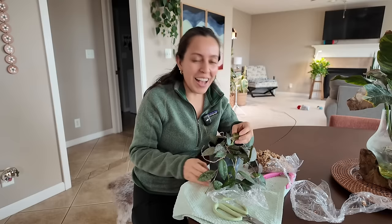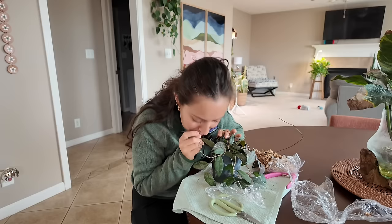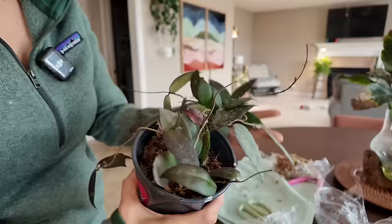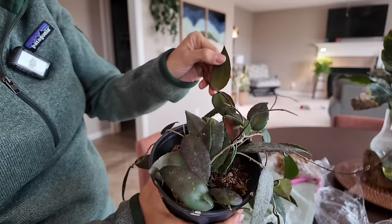Am I the only one that sniffs my plants? I want to know what it smells like. My eyesight is not the greatest, so I go with the next best thing — my nose tells me a lot about a plant. I've got nothing that is mushy, nothing that's falling off, nothing to the naked eye, no pests on the undersides that I can see. Not saying they're not there, but I don't see anything right off the bat.